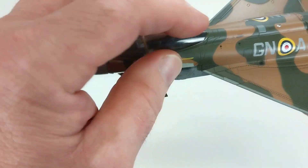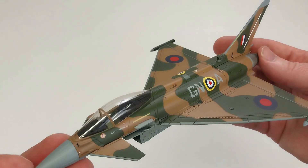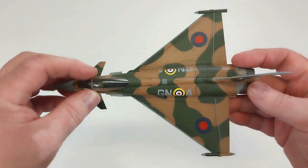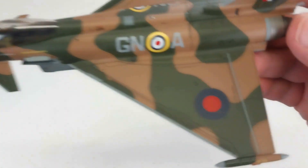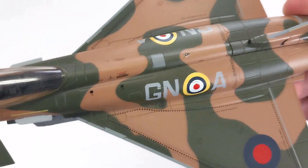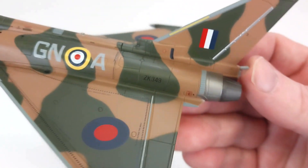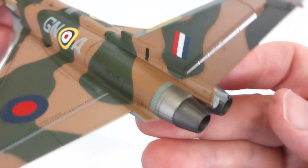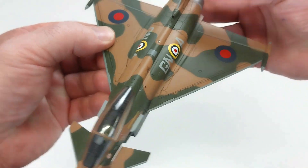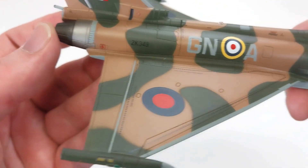Overall this is another nice example. The paint scheme is really nice — it suits this aircraft quite well. Looking closely at those panel lines, the detail is very well done. Hobbymaster, as per usual, do some fantastic aircraft. You can see the markings and some engine detail at the tail — it's fantastic.